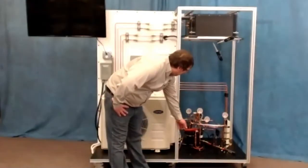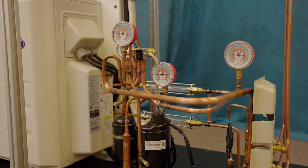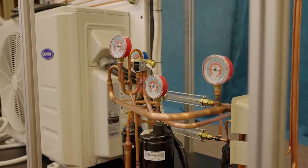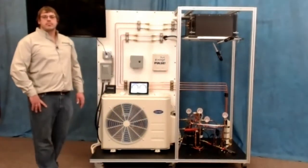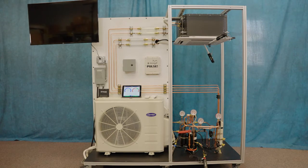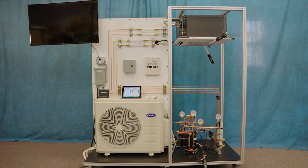We pulled out the compressor, and we've got two sight glasses — one going into the outdoor unit and one at the outlet. We've also extended out our service ports with the electronic expansion valves on full display. With an exploded system, it's a lot easier to show the parts that actually make up the unit, and students can step back, making room for others to see.